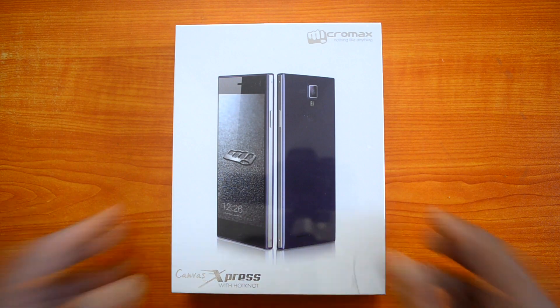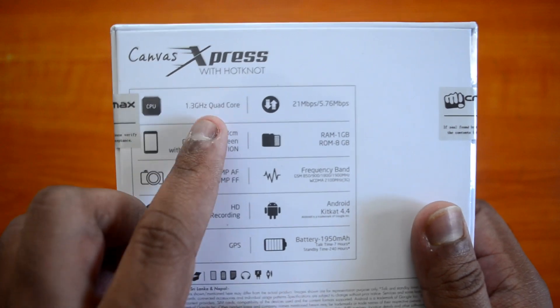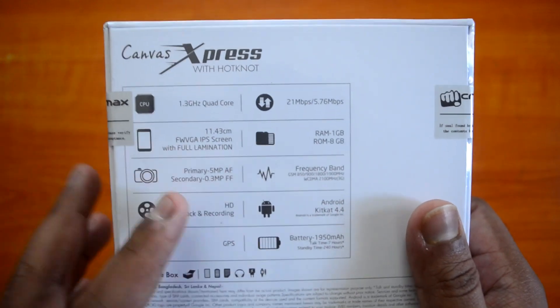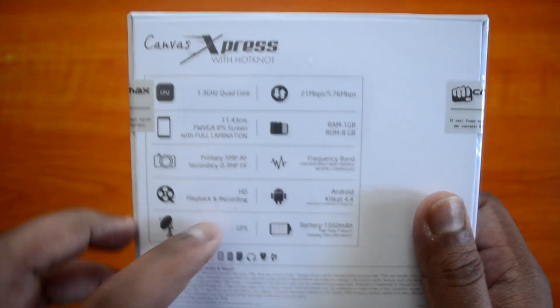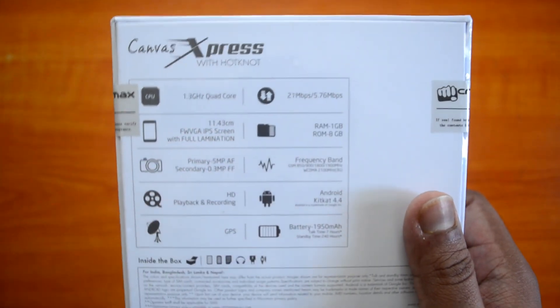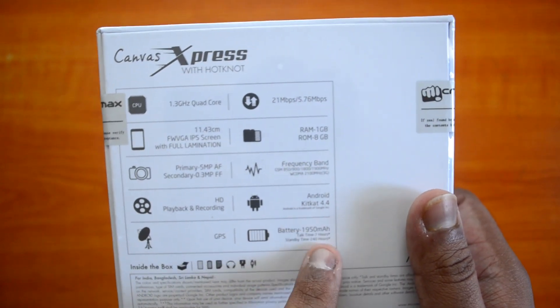Before we do the unboxing, let's have a quick look at the specs written on the back of the box. It has a 1.3 GHz quad-core MediaTek processor, FWVGA IPS display, 5 megapixel primary camera, 0.3 megapixel front-facing camera, H3 recording and playback, GPS, 3G, 1GB RAM, 8GB internal storage, and Android 4.4 KitKat.